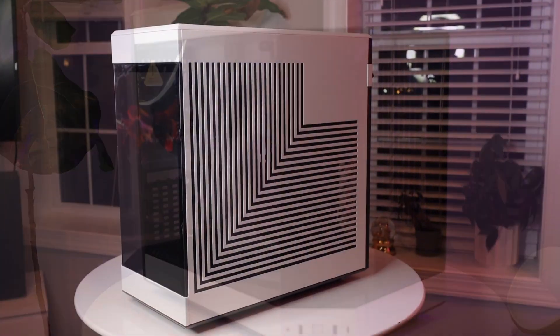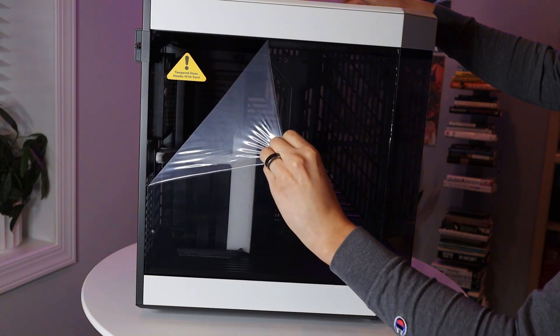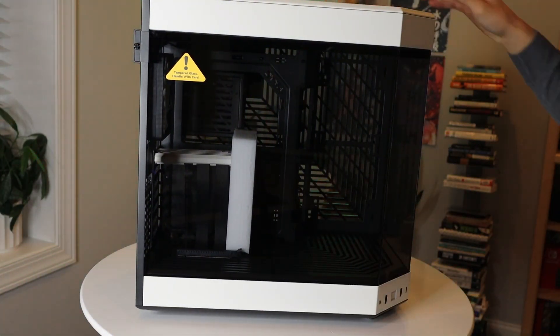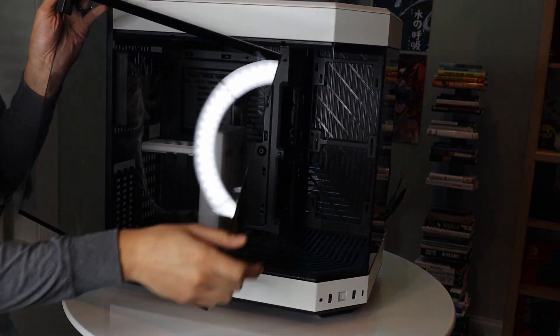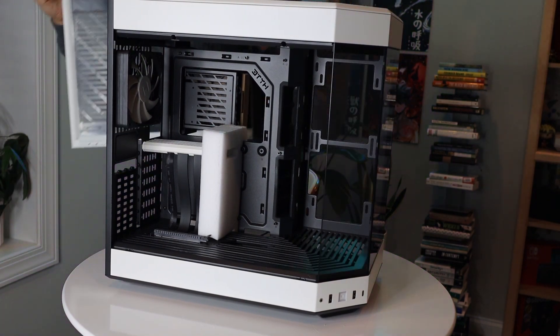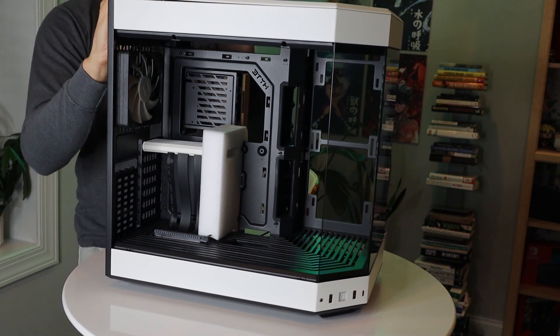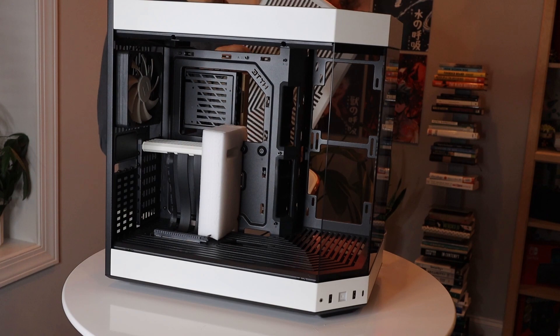Starting off, we'll introduce the wonderful Hyte Y60 case. I know you've probably seen many videos of this case because it gained popularity over the summer. Ever since I first saw this case, I had my eyes on it because of a few extra modifications you can make to it, and you may see some of those later on. We'll start off here by taking off all of the panels, beginning with the front panel, back, and then the top where the fans will go in. Some people complain about this case and the space that you get — it definitely is not an air cooling case, but we are going with water cooling as you'll see later.